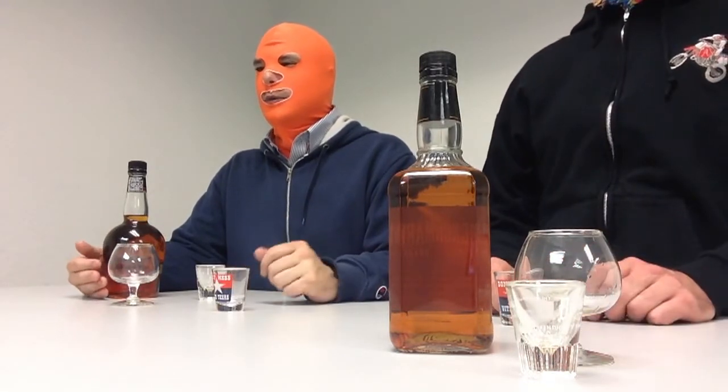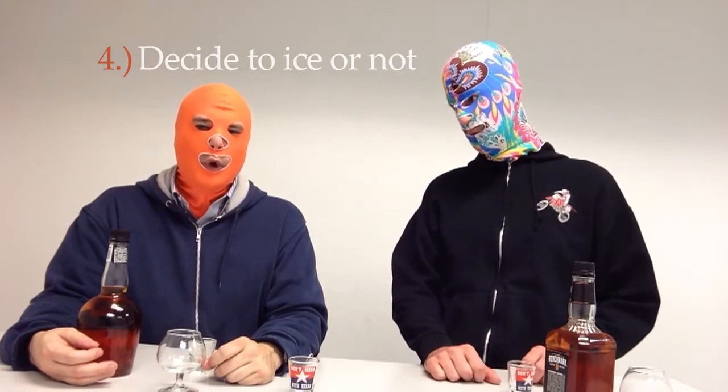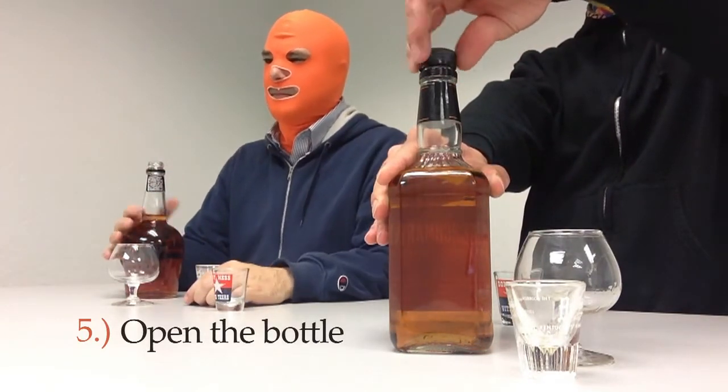Bourbon is from Kentucky. Step number four: make a very important decision that will affect the shooting of your bourbon — to ice or not to ice? I don't ice when I'm shooting bourbon because the ice cube might get stuck in your throat. Step number five is to open the bottle. Feel free to open the bottle quickly — it is not carbonated.